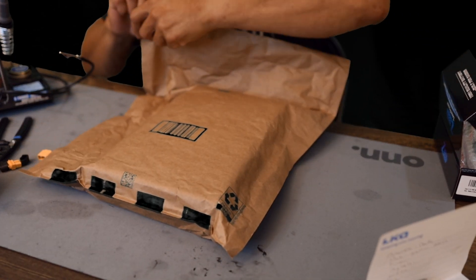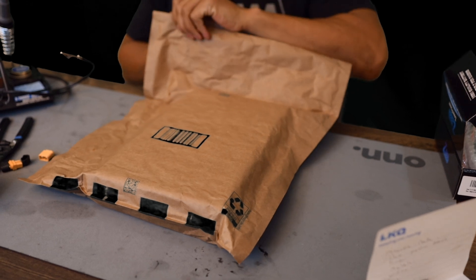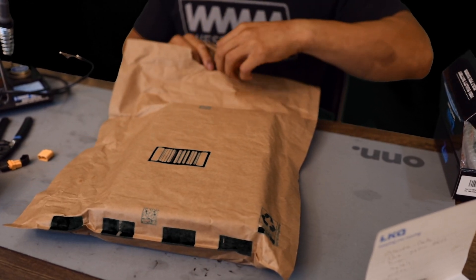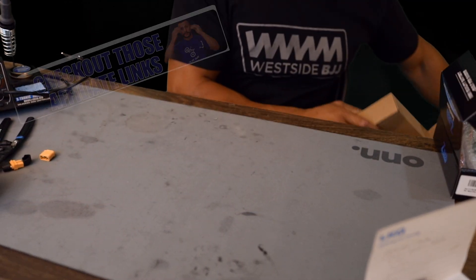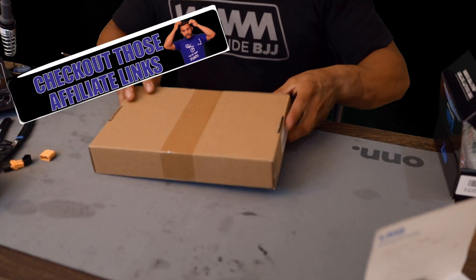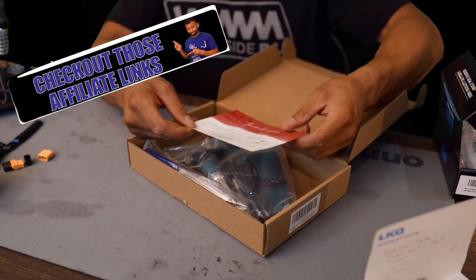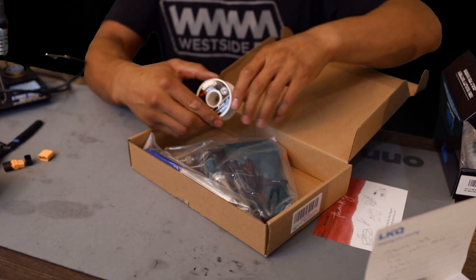All right, let's open this. Now I just want to let everybody know that Acolox didn't pay me anything for this — we'll call it the initial impressions and real-time review. They just asked, 'Hey, you've got an RC channel, it looks like you know what you're doing, and we'd like to send you a soldering iron.' The first thing we got here is a little thank you card — pretty cool, looks like a little instruction manual.